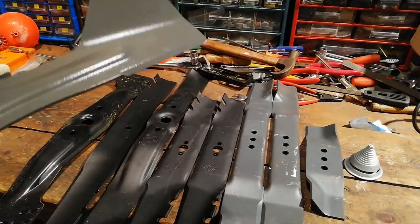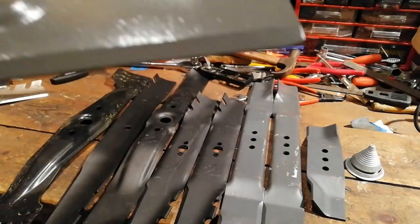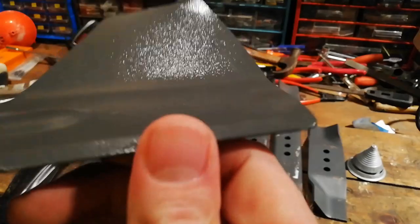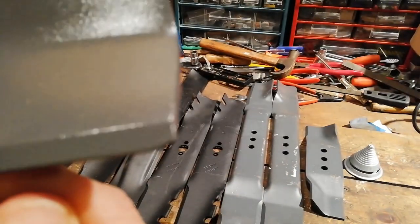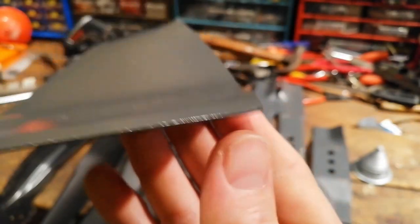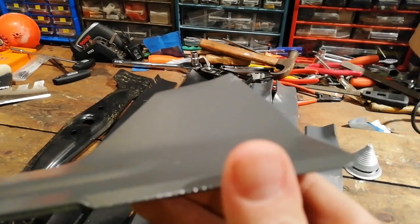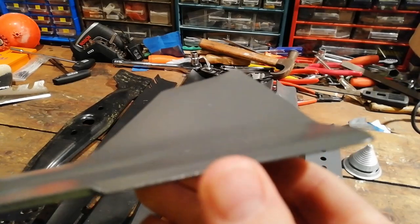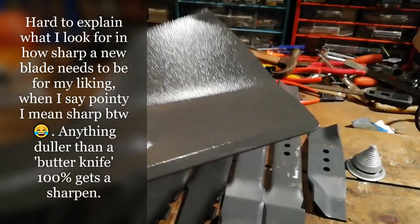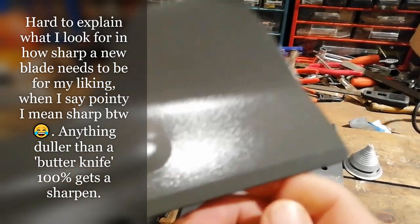So I'll go through a few of these blades and tell you whether I would sharpen them or not. This is a Weebang high lift blade. That is not sharp — I've even rounded off the edge, which is ridiculous. So this blade, yes, I would definitely sharpen. What I'm looking for when a blade needs sharpening is if it's got a relatively pointy point. You want it to be pointy, not rounded. So that one definitely would.